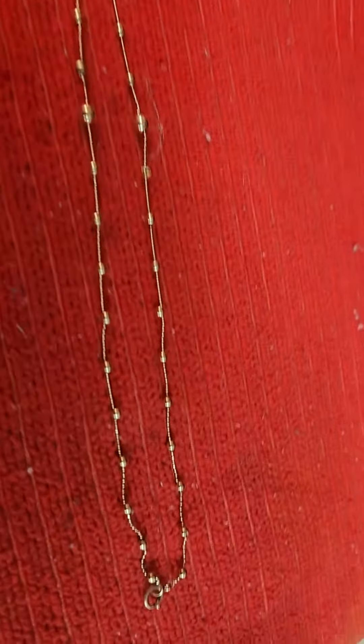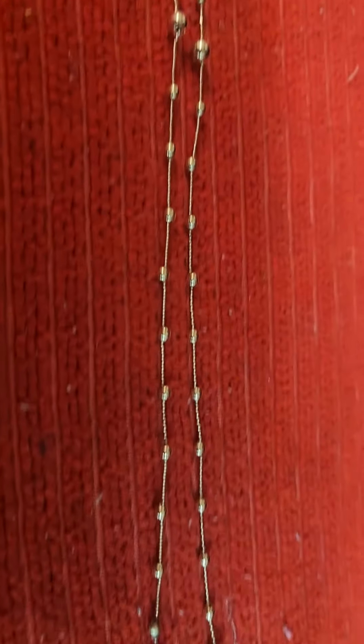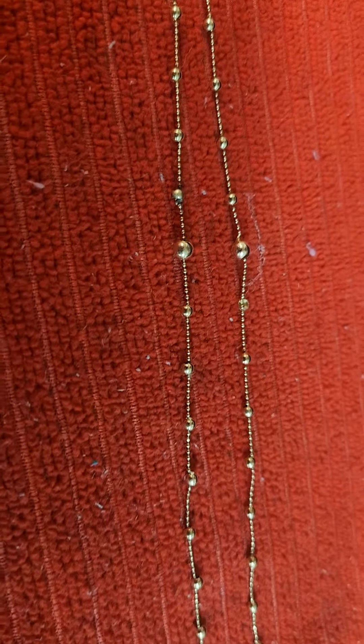If you need to fix your fine chain and you've got the tools, why not do it yourself? We'll see you on the next one.